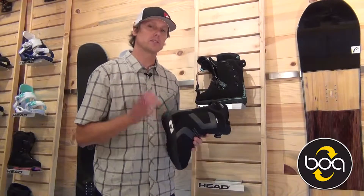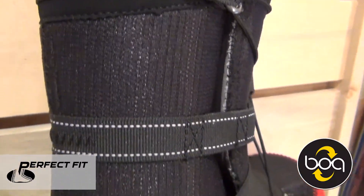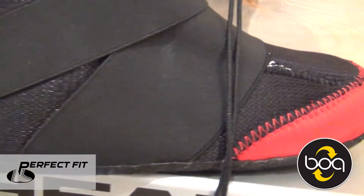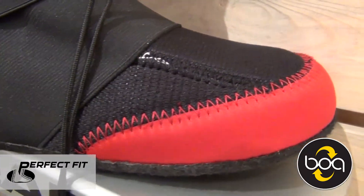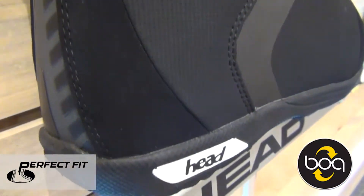It also offers our perfect fit liner, which is a heat moldable system. You can heat this liner up and it'll absorb to your foot and make a perfect fitting boot, so you'll have a more comfortable day on the hill. It also provides more heel hold when you heat that liner up and let it mold to your foot.